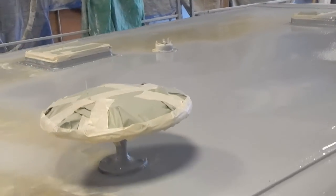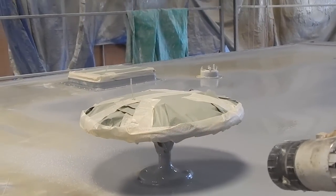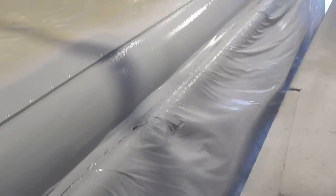RV FlexArmor is a sprayed seamless RV roof system. All old caulking and previous rolled-on coatings are removed, and your roof is cleaned and prepared for the spray application.